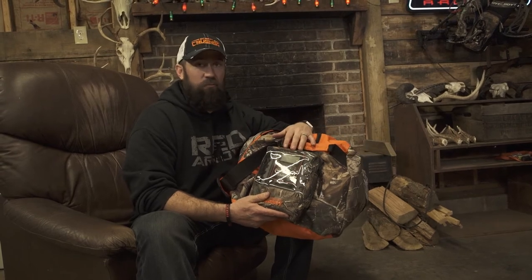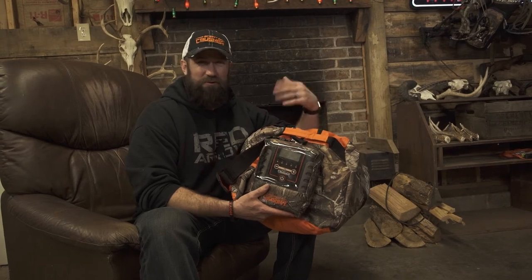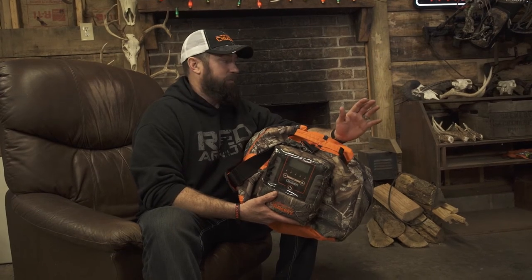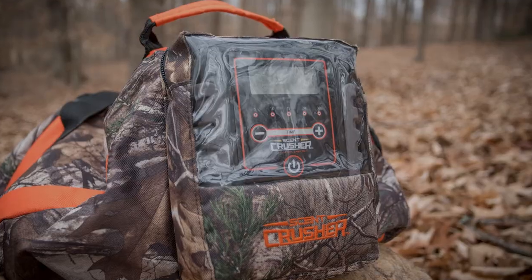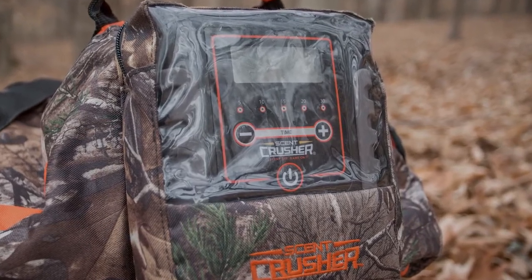It makes hunting a lot more fun when you don't have to go out in your underwear at negative temperatures and get dressed in the field and do all this craziness. You still should shower at least once a week, but this is gonna take care of a lot of odors. The ozone technology in this sucker, it just works. And we've seen it field proven.